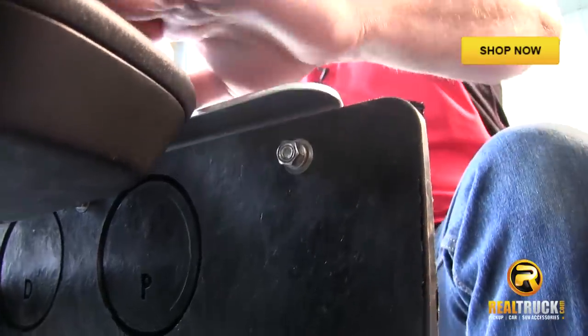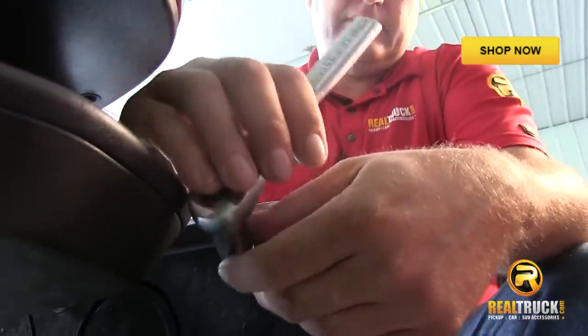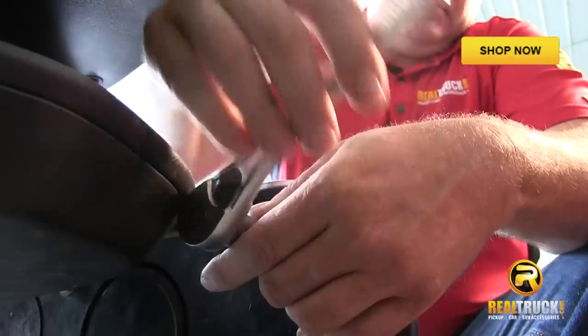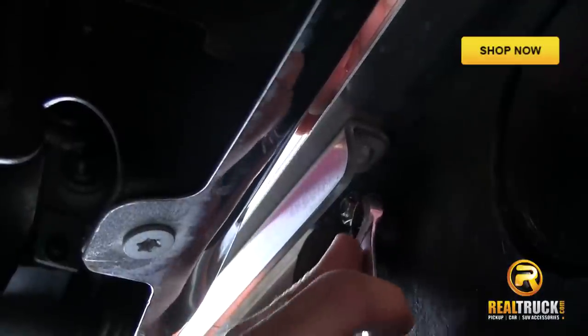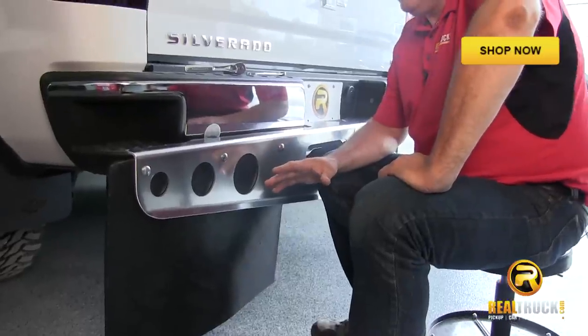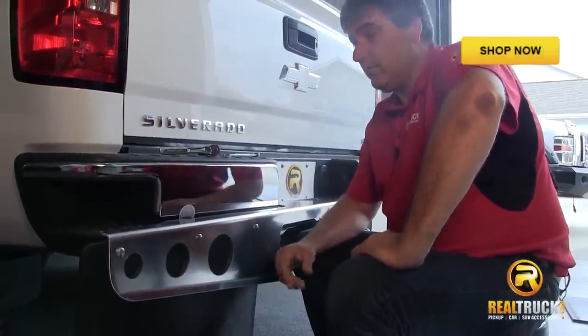All right guys, once we've got those all attached, we can go ahead and tighten these down. We're going to do the other side, and then we're going to come back and show you what this thing looks like all together.